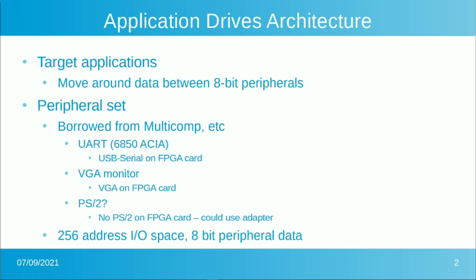I have a personal philosophy that the application drives the architecture. The type of target application we want to do is a very typical sort where you move data between 8-bit peripherals. This would typically be done in something like an I/O processor, where you pick up something from a UART and write it out to a screen. We'll be able to have a peripheral set that already exists in the form of parts from Grant Cyril's multi-comp project. Grant has a buffered UART, and the card already has USB to serial, so it's pretty much ready to go hardware-wise.